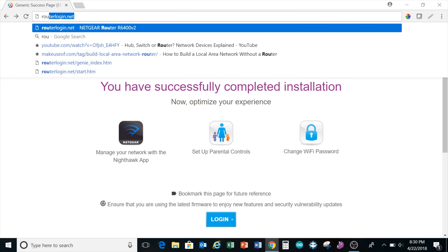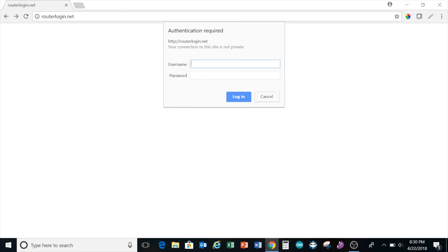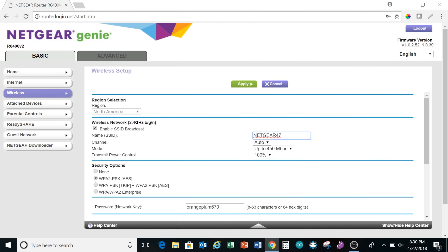However, I recommend one extra step for security reasons. Type routerlogin.net into your web browser and enter the admin password we just created. This brings you to an interface where you can change your Wi-Fi network name and password. Click on the tile that says Wireless.